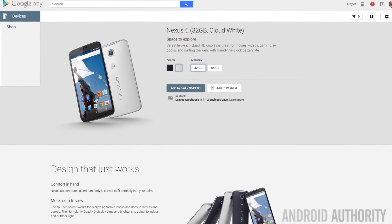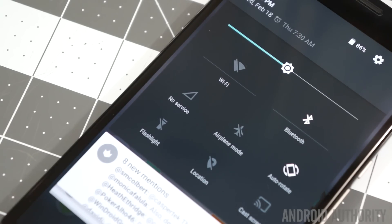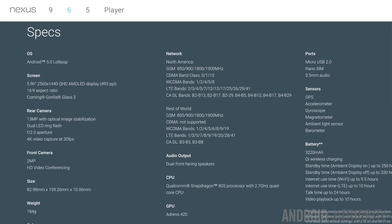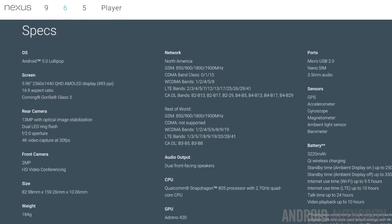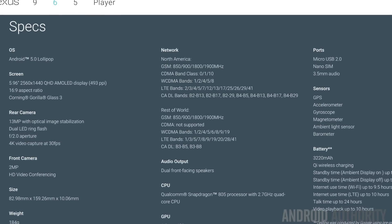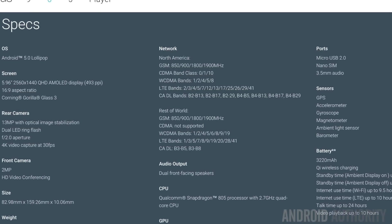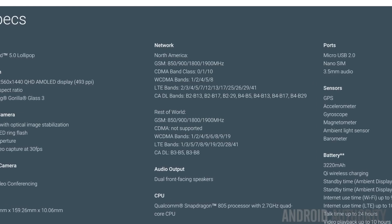First things first, this phone comes unlocked from Google, which is standard for most Nexus devices. But unlike most unlocked smartphones, this phone in particular will work on pretty much any carrier here in the US. There are two separate SKU models — one is for the US only and the other is for the rest of the world. If you get the US only model, you're looking at GSM support for 850, 900, 1800, and 1900, as well as CDMA bands 0, 1, and 10.